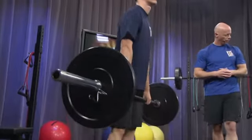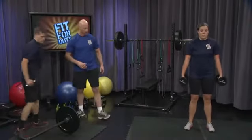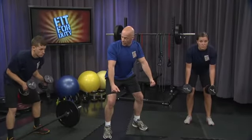Five, four, three, two, one. Corby's going to keep the dumbbells. Now Jordan's going to pick up a set and match her. Last exercise. Hinge forward. Get those elbows high and ready. Begin.